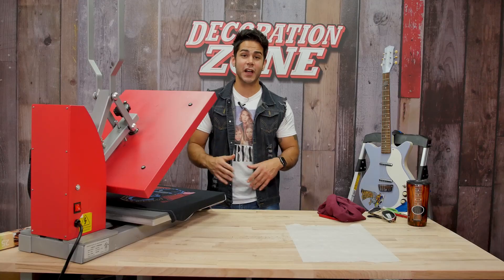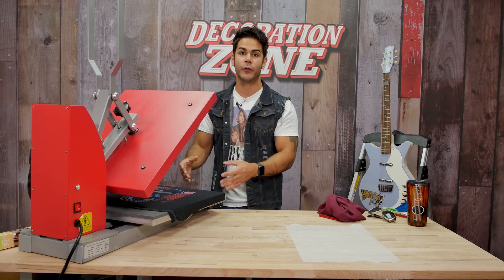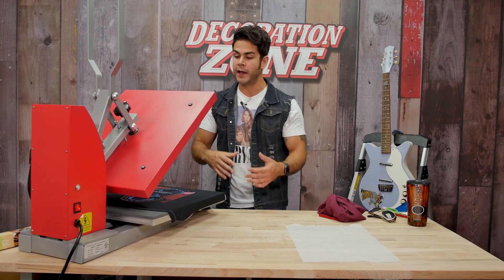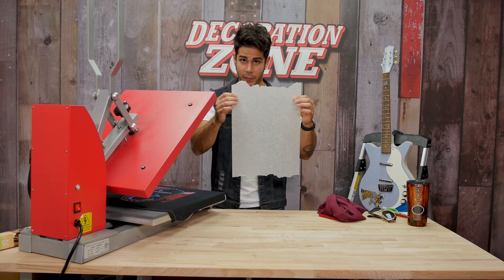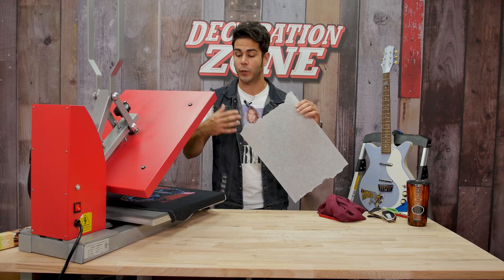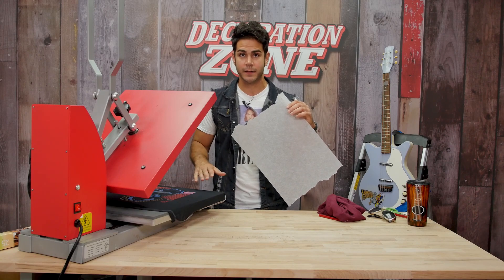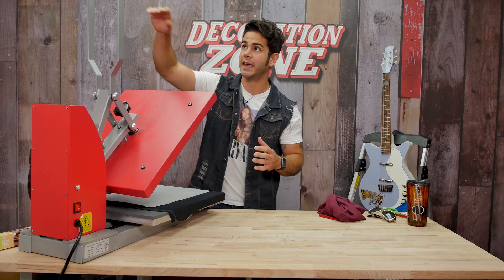All six colors of Siser Metal Heat Transfer Vinyl are applied — five seconds each, five seconds for the cold peel. Now I want to go back, apply parchment paper over all six layers, because parchment paper can also give the metal that weathered look you may be looking for. I'm going to lay it over all six layers and press it all down for a full 10-second application.